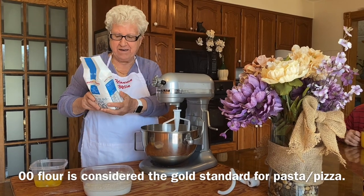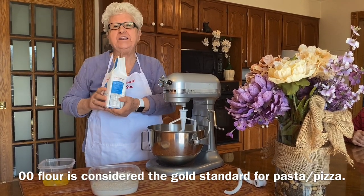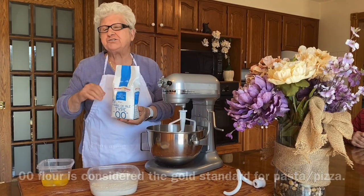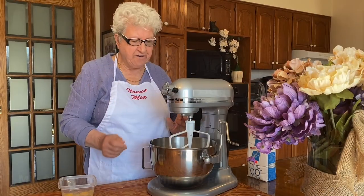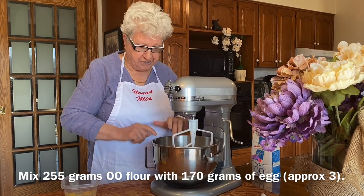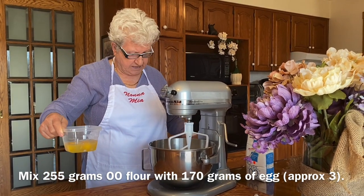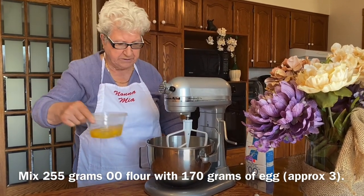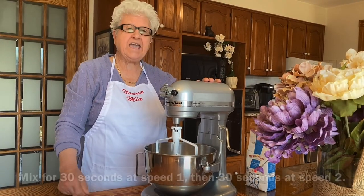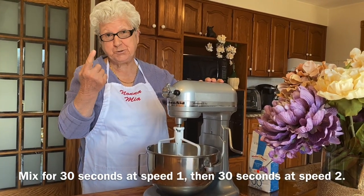I have doppio zero flour, but even regular flour is okay too. I have 255 grams of flour here, and now I put in three eggs — that's 170 grams. The eggs are a 22, a 36, and a 2.